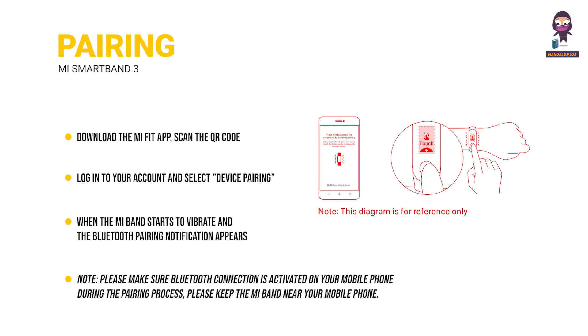Note: please make sure Bluetooth connection is activated on your mobile phone. During the pairing process, please keep the Mi Band near your mobile phone.